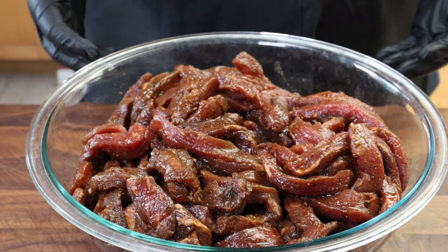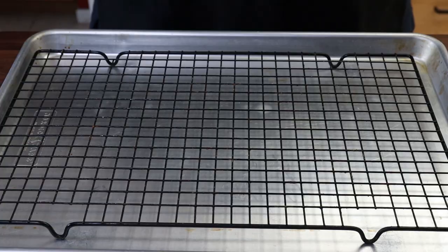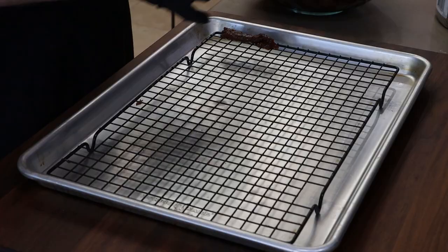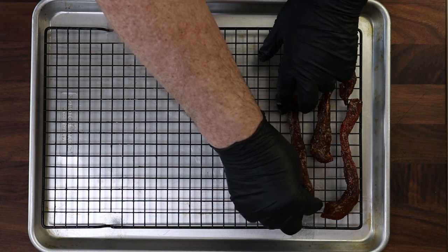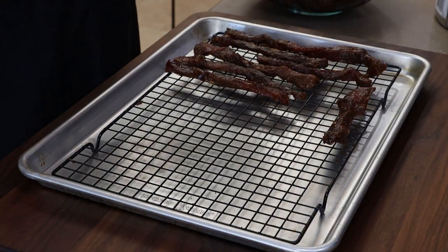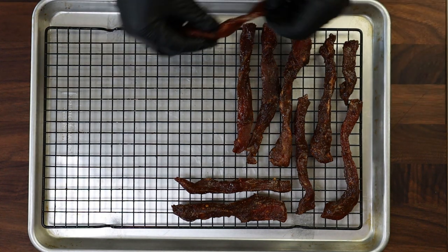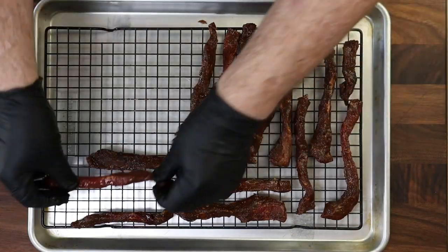Good morning. Here is our beef jerky — well, it's not beef jerky yet, but it is some beautifully marinated pieces of eye of round. I went ahead and strained off the excess marinade, so let's get these pieces on some racks to jerkify them. I'm using a rimmed baking sheet with a cooling rack, and I have another one set up to load up because it won't all fit on one. I'm just going to take our pieces and start arranging them, trying not to have them touch too much — but if they touch a little bit, it's fine. These will shrink up as they dry.